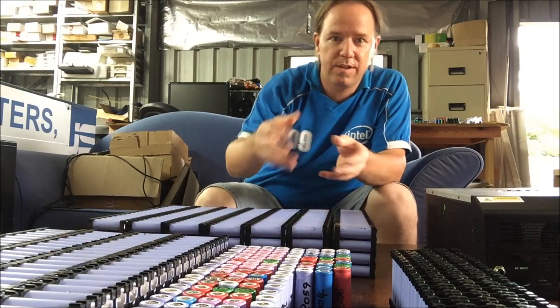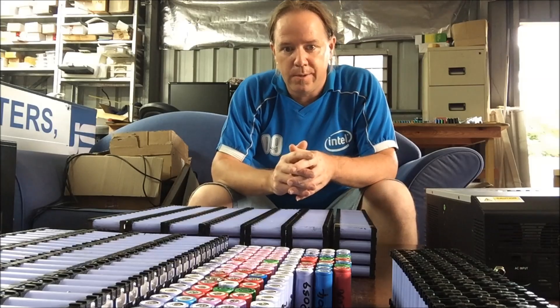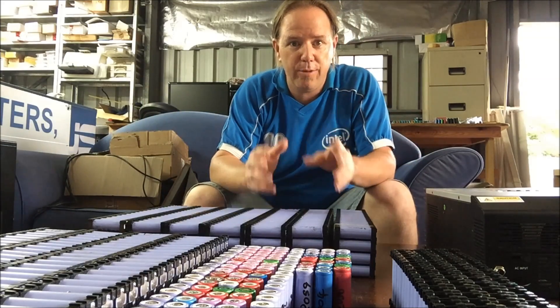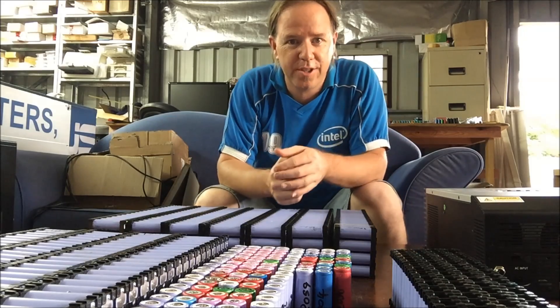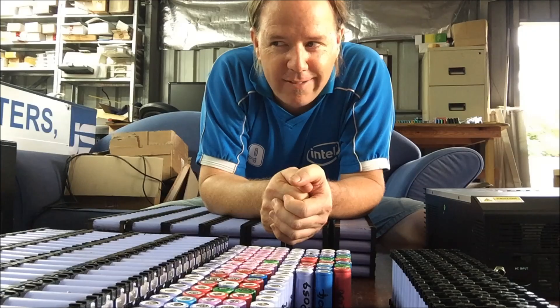Will a 30 amp BMS on each pack work, or should I double them up to 60 amp on each just to give some leeway — so they're only working at 50% capacity? Or should I leave it at 30 amps, since once I add another two packs it'll be 30 amps each, which should be fine. Help me understand — is that the right way of thinking?